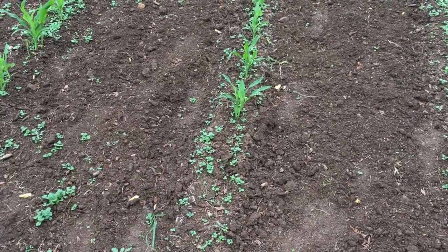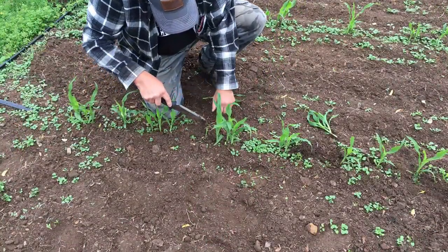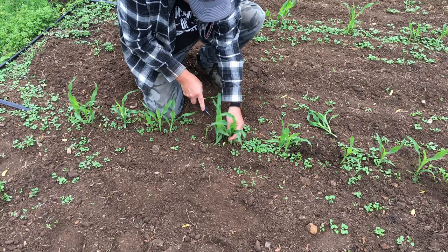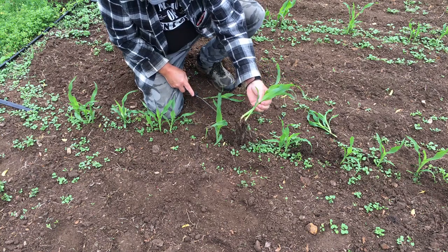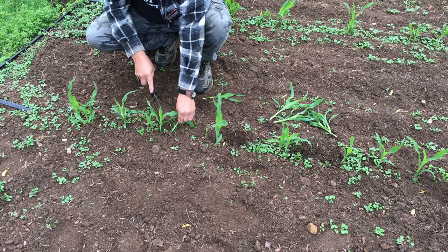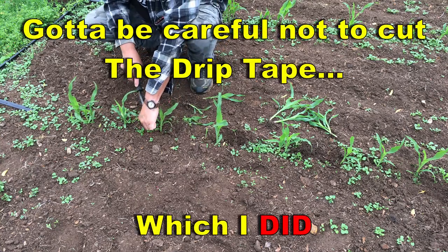What I'm doing is coming in and pulling up the crowded one — the one that's kind of in the wrong place — and putting it in a gap if there's a gap for it. There's not a whole lot of gaps here; it was planted very thick.